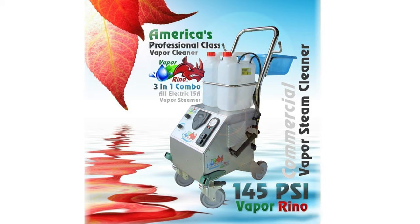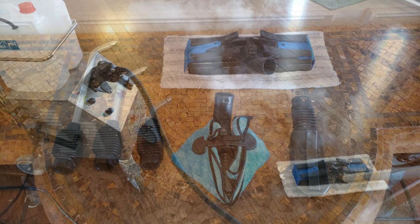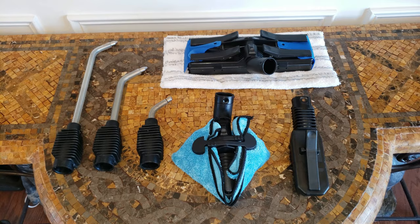Introducing the Vapor Rhino 3-in-1 system, 145 PSI of cleaning madness. We're also going to take a real close look at a few of the accessories that come with the Vapor Rhino's robust and versatile 50-piece accessory kit, so stay tuned.